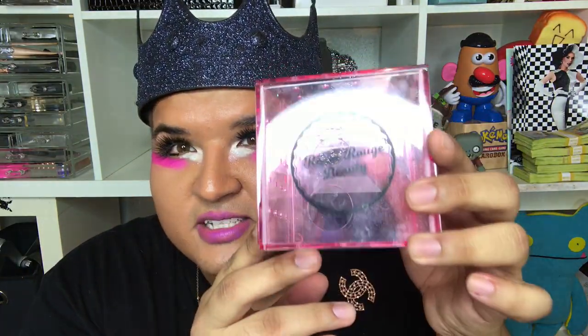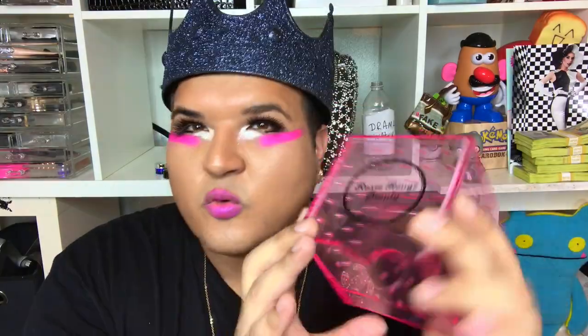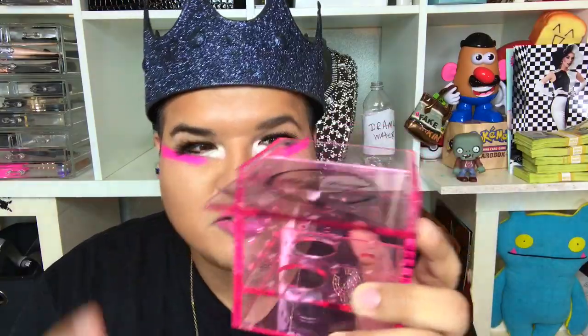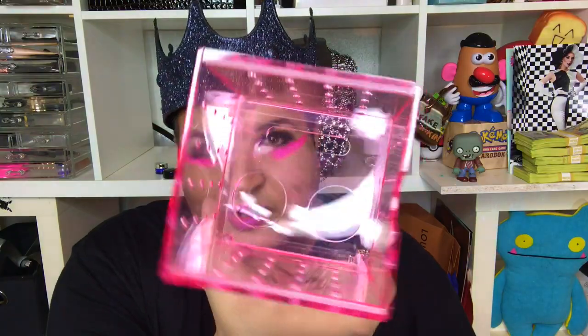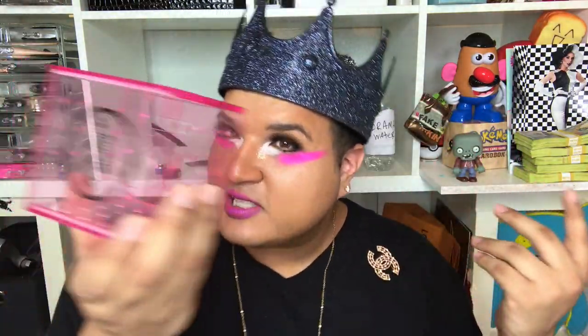A subscriber sent me this — check it out. It's a little box called Rosy Ruse Beauty. When I first got it I was like, what is it? You pull it open and it has little holes for your beauty blender. Because beauty blenders are like $20, it's pretty cool to have a holder for it. Thank you so much for sending me this — I've had it for like a month or two and it's dirty because I've been using it. Not sponsored, but I'll put the link down below in case any of you want a beauty blender holder.